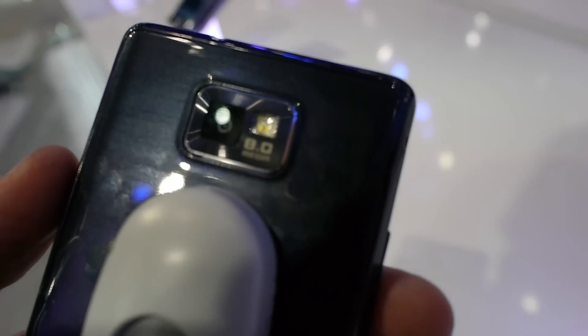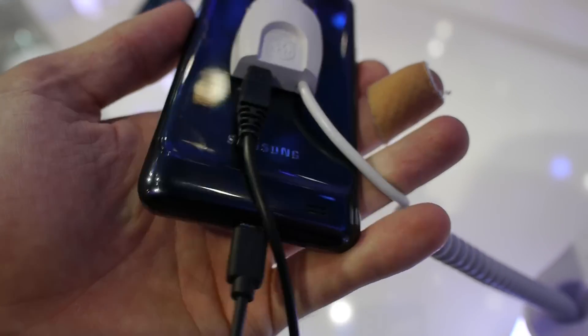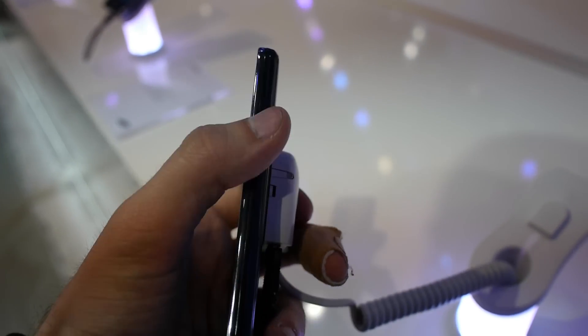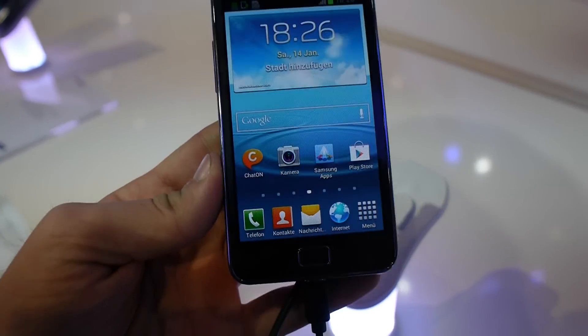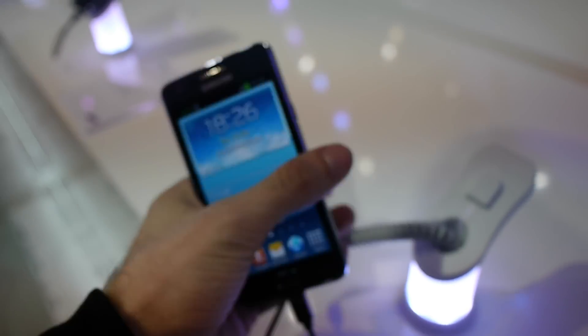There is an 8 megapixel camera still with a flash. On the bottom there is a speaker, micro USB, and a microphone. On one side is the power button, on the other side volume control, and on the front also a camera and a 3.5mm port on top.